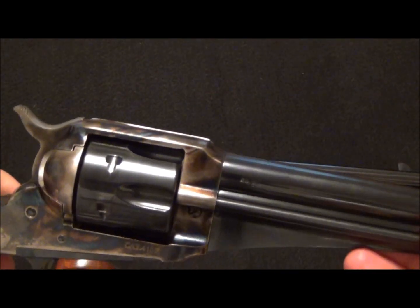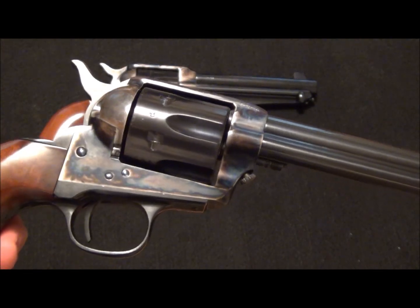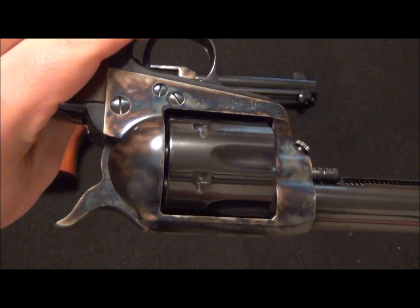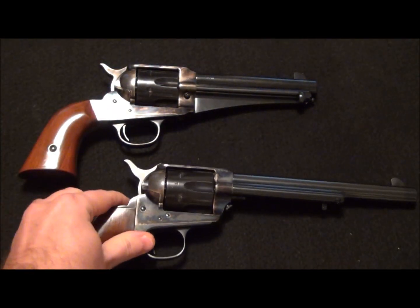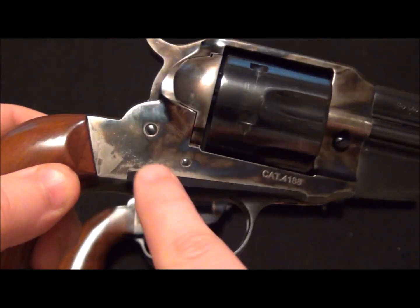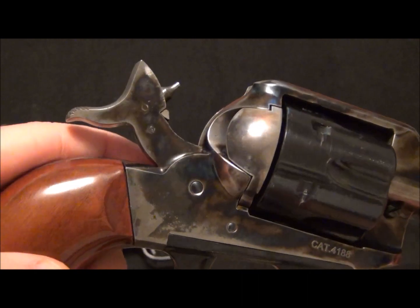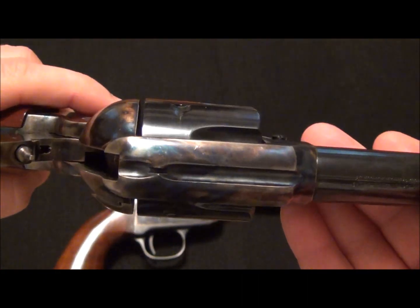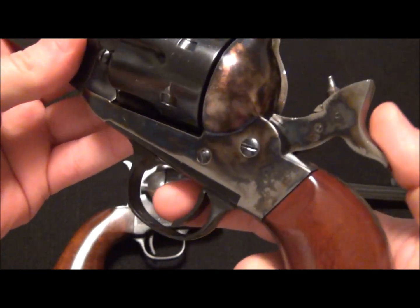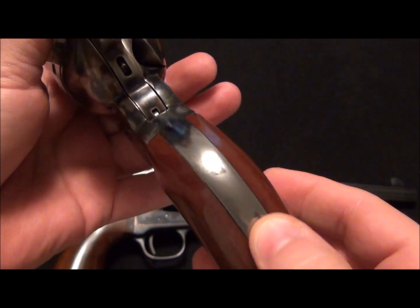The case coloring on these reproductions — I think I've done a video on the Cimarron reproduction of the 7th Cavalry. The case coloring on this is actually very nice from Cimarron Uberti, really nice. On the Remington model, it's not as good. There's some nice case coloring here, but as you can tell, back here it starts to fade out. Same thing with the hammer — the hammer looks nice from the side. The top strap is very nicely done, case colored. This side is actually really nicely done, until again you get back here — it starts to fade out. And as you go back on the back strap, you can tell there's almost no case coloring here.